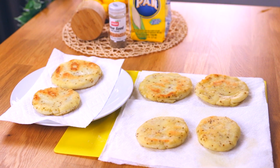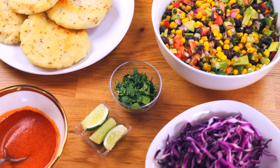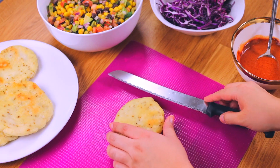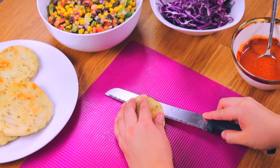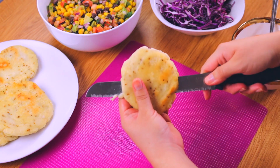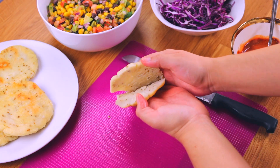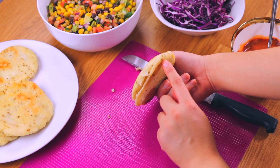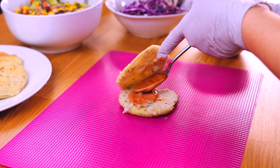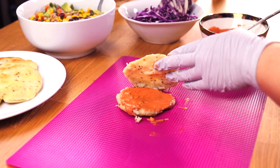Now we're ready to stuff these beautiful arepas. I have the fresh salsa, chopped cabbage, fresh cilantro, and lime all ready. Using a knife, split each arepa down the center horizontally, leaving the back end still intact so it stays open but holds together. Look at that beautiful inside with those little anise pods! Evenly spread the zesty pink sauce on the tops and bottoms of each arepa, or just on the bottom with a drizzle on top — it depends on your liking.